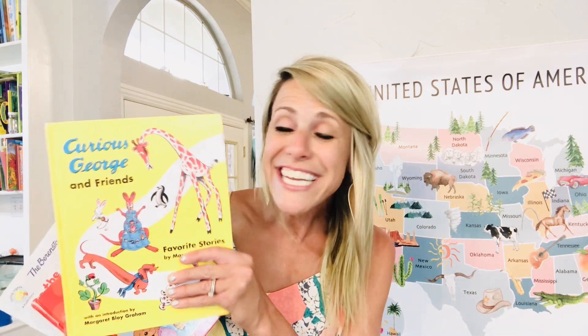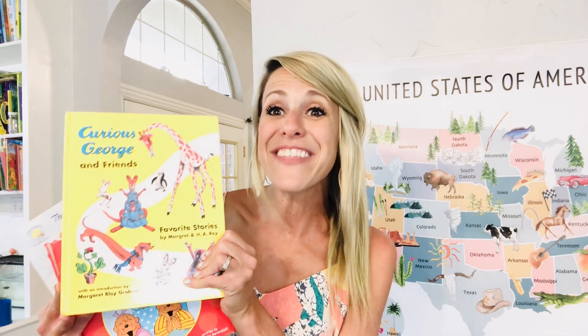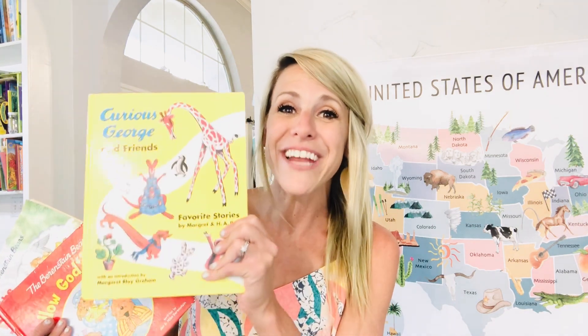I want to show you some books I've loved — I'll go through these quickly and list them below. We love Curious George and Friends Favorite Stories, with stories like Katie Kangaroo and Pretzel. Another one I love is the Berenstain Bears Follow God's Rules — they're learning virtues and about the Lord through fun stories. Another favorite is Do the Right Thing, part of the Living Light series of the Berenstain Bears — all Christian, teaching values and how to love the Lord and love people.